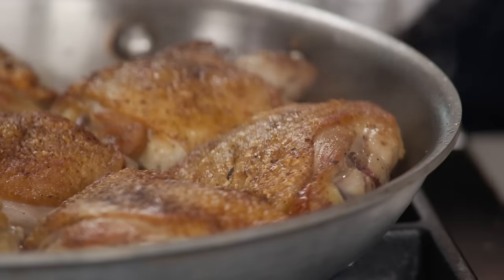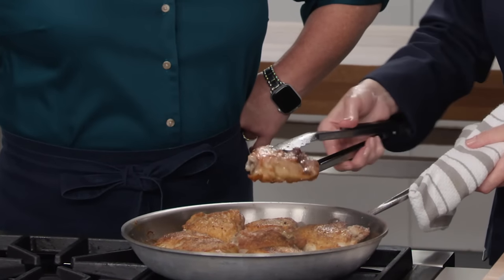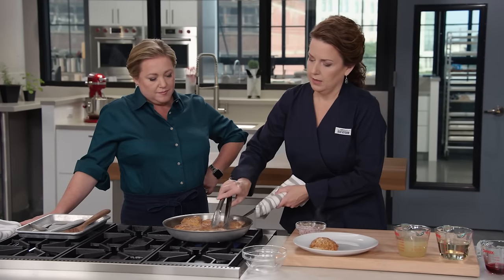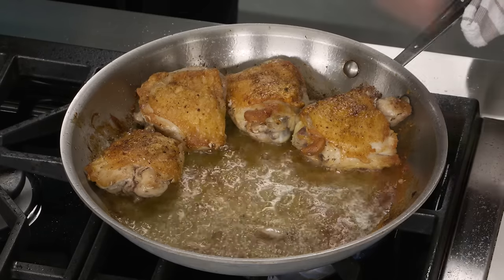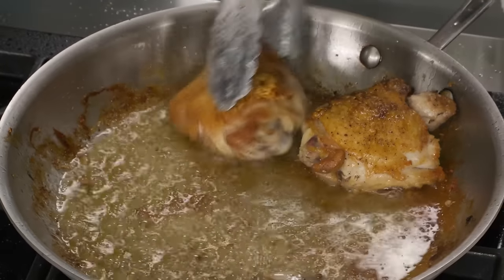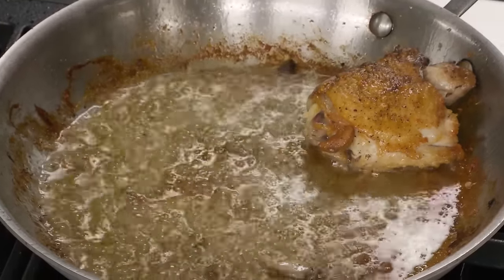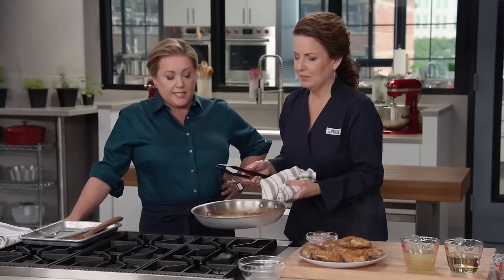These have been cooking for about three minutes. We're browning the second side — just lightly browning it. Beautiful. Now we're going to transfer these to a plate. They're not cooked yet, clearly. Look at that fond in the bottom of the pan. It is beautiful, and that's going to add serious flavor to any sauce.